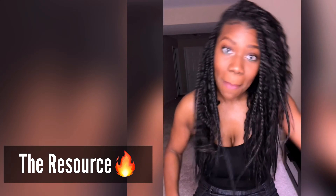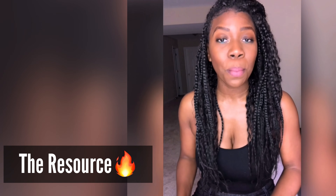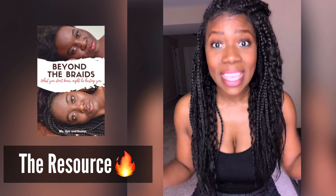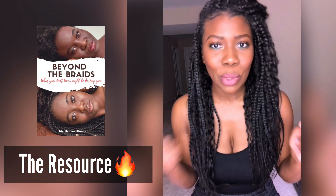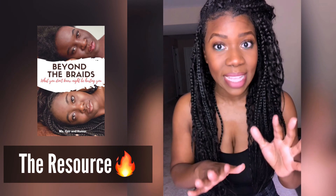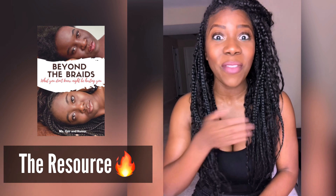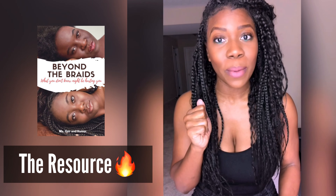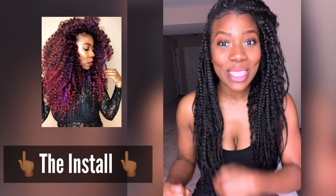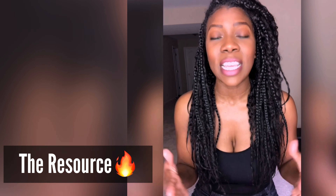The last bit of tea is that I recently connected with an amazing queen — her name is Camilla — and she wrote a book called 'Beyond the Braids.' This book helped me have a better understanding of how to take care of my box braids. I wasn't fully educated on how to care for the hair underneath with this style. She is so detailed on what you need to do week by week as you're wearing your box braids, and even if you don't sit in her chair, it's totally applicable.